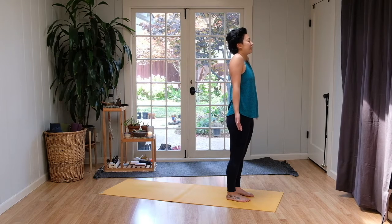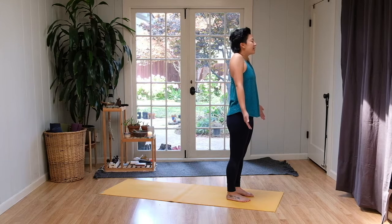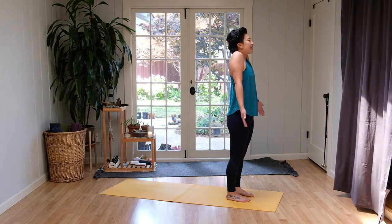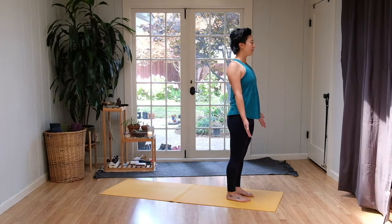Inhaling, pull the shoulders up towards the ears. All the way up and exhale, release them all the way down. Pull them down in the opposite motion. Inhale, shoulders up towards the ears. Keep standing upright. And exhale, pull all the way down.